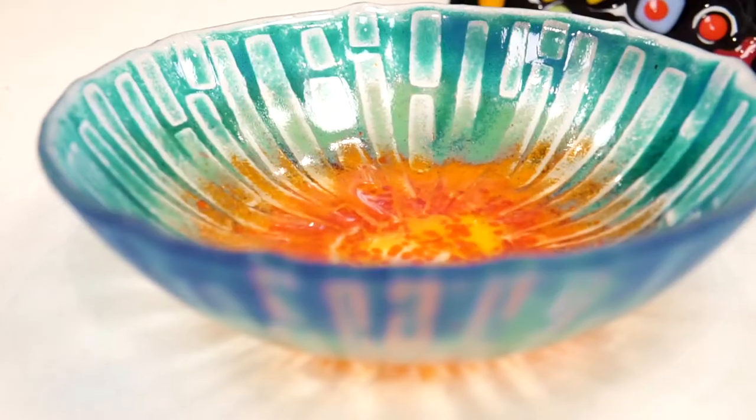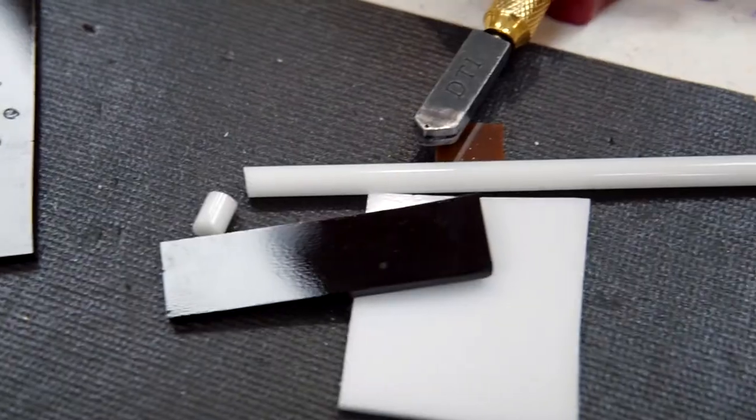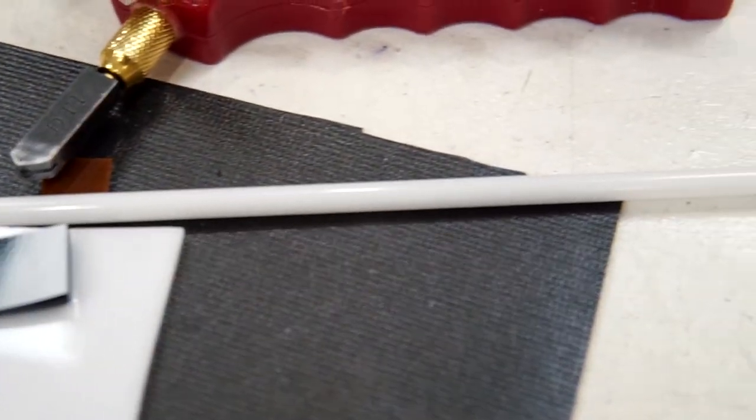Some of the students don't understand why I want them to do a certain technique, and then after the project is completed they're completely surprised at the difference between the raw piece as opposed to the finished piece.